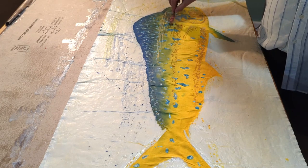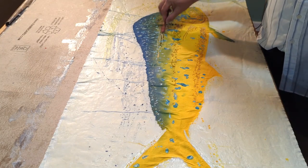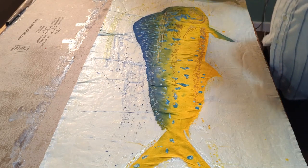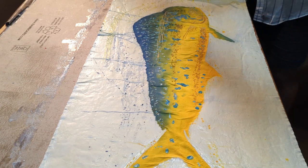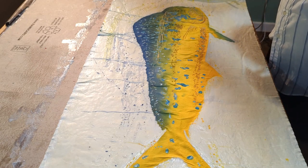This part of the process is where you really have to trust yourself and know the form you're trying to create. Everything is freehanded — protecting the colors that have dried on the surface of the fish in order to take it down to a darker value. It's a little different from typical immersion dyes; the dyes are being immersed two colors at a time to let them run their course.